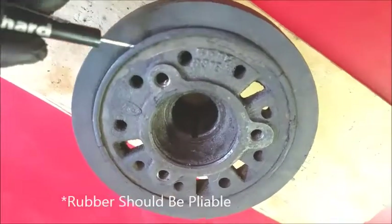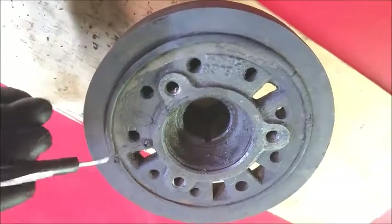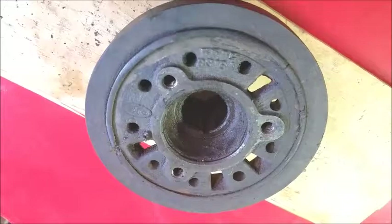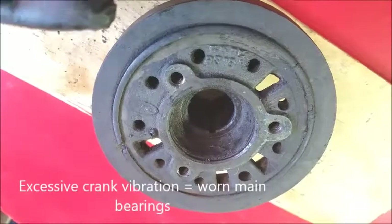What can happen is the rubber isolation ring will dry up and crack, and that thing is just toast. Once that becomes cracked and brittle, it no longer functions as a damper and crankshaft vibrations can become more apparent.